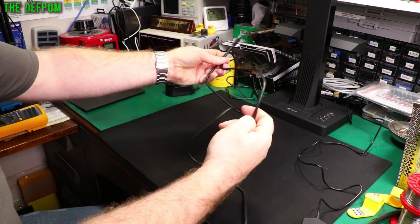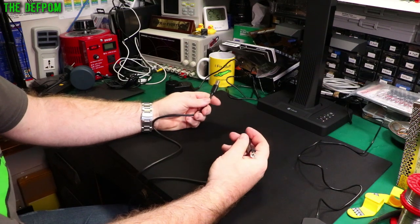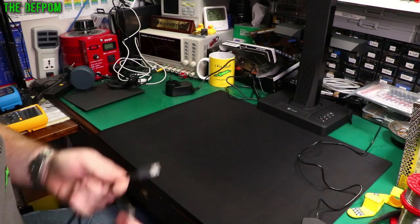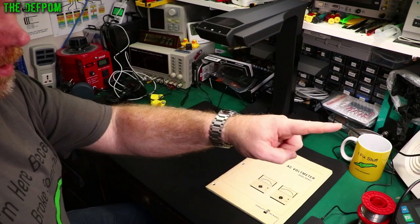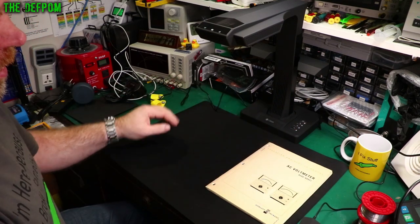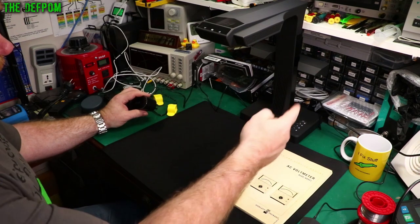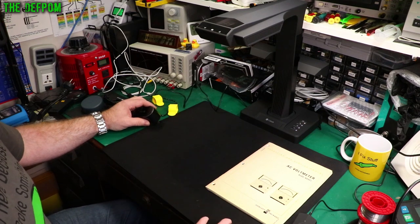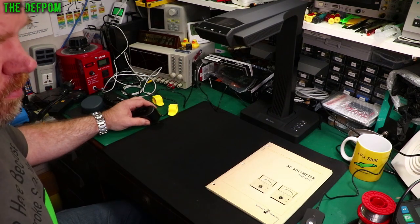The USB cable that comes with it seems like a fairly nice cable, though the length is a bit short for my liking — about 1.5 meters. It may be fine for most situations but in my case I think I need about 3 meters. The unit has only one USB port on the back so you have to choose between the hand button or the foot switch. I've got the USB cable running through to my computer and I just want to plug it in and see what happens.